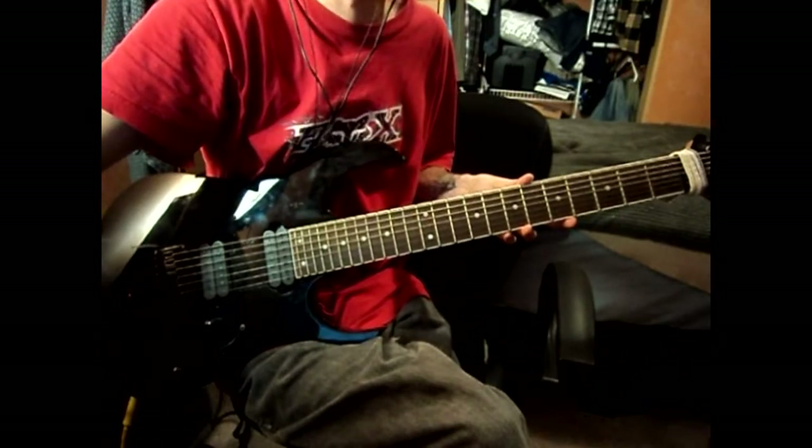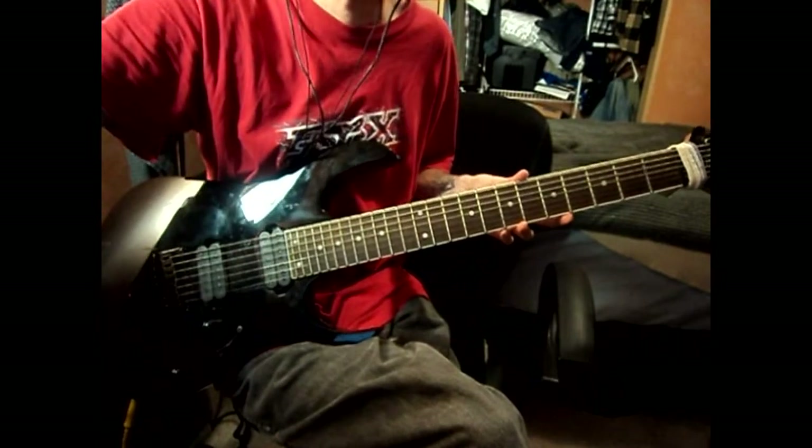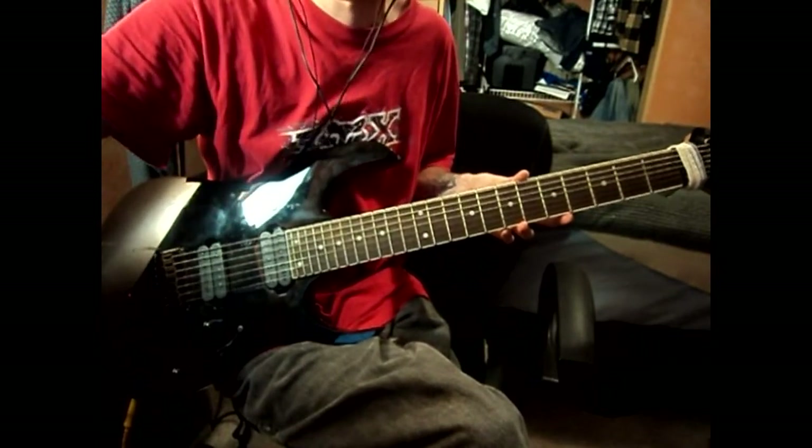What's up YouTube, it's Chris on Fire 420. Gonna do another little guitar lesson, just a quick one. Today we're gonna look at Lullaby for the Sadist by Korn.